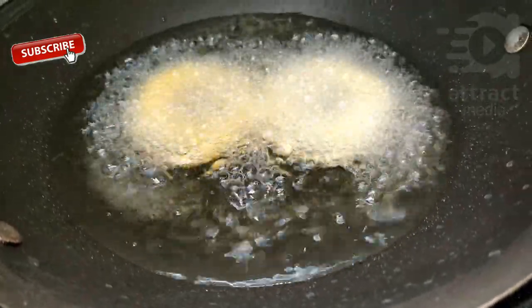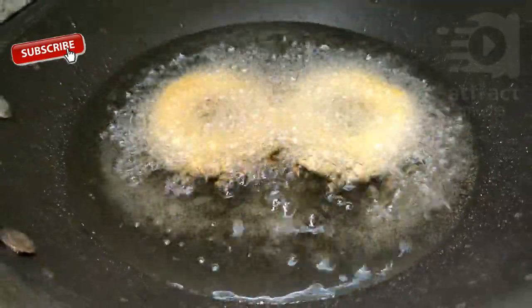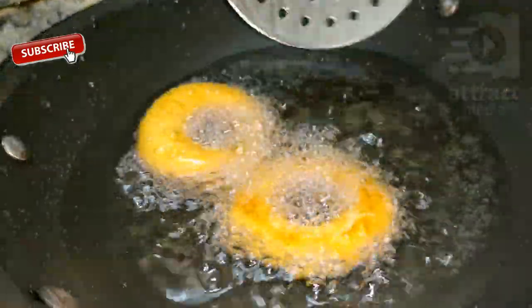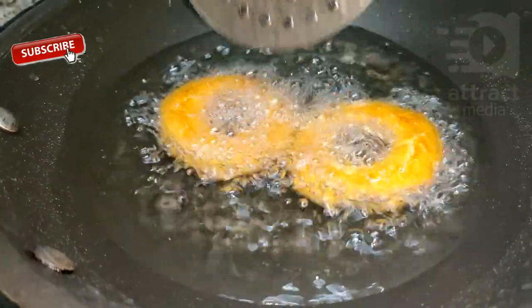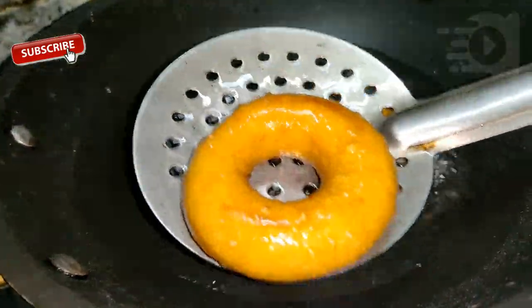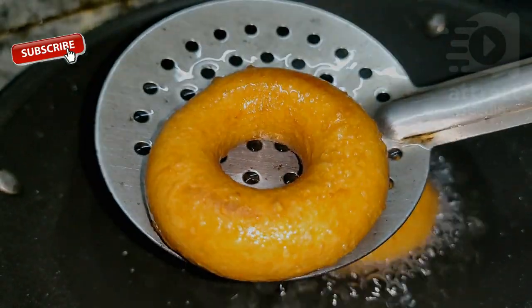I will take the two sides in the corner. I will cut the two sides into the corner. Let's fry it all.